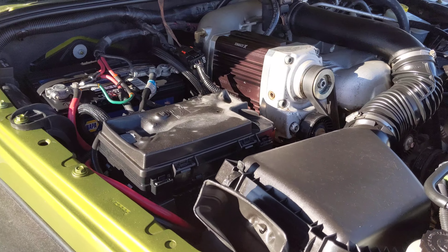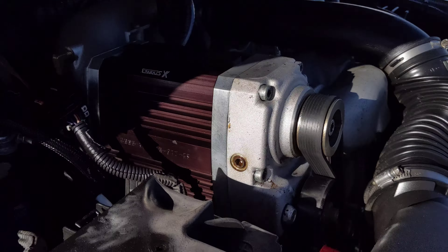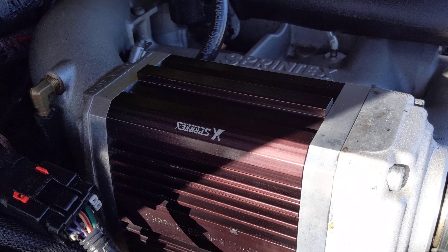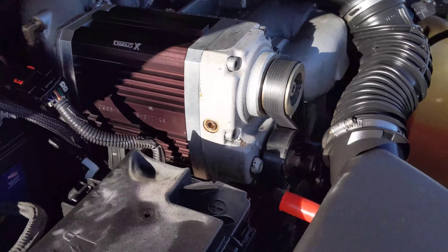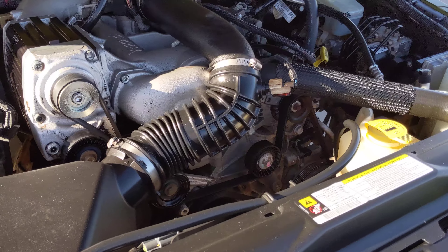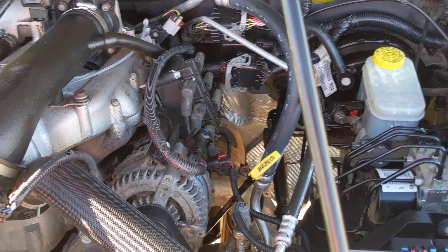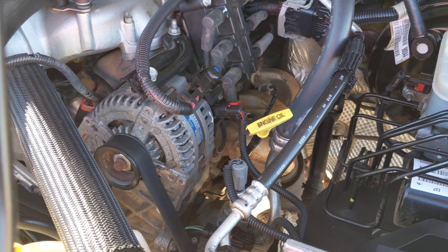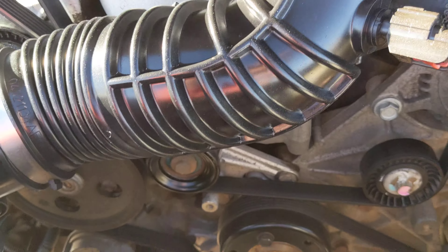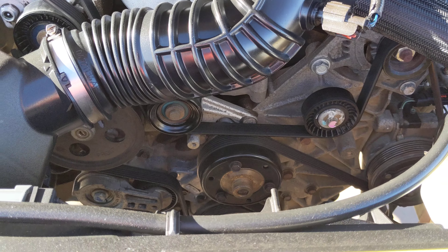Alright Andy, got the hood opened here. Just want to go ahead and show you — there is the supercharger. It actually looks like Sprinix, I think is what it's called. Everything looks good under the hood, we've cleaned everything up. All the belts look good. We actually do an inspection on these vehicles and make sure that everything is good to go.